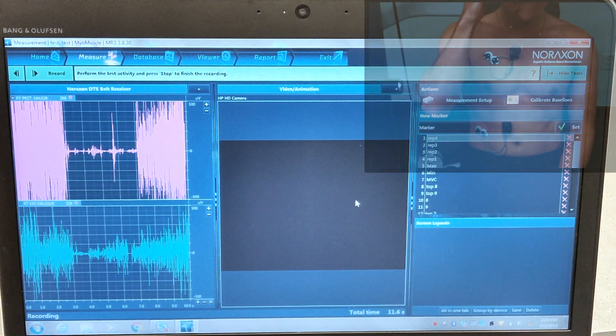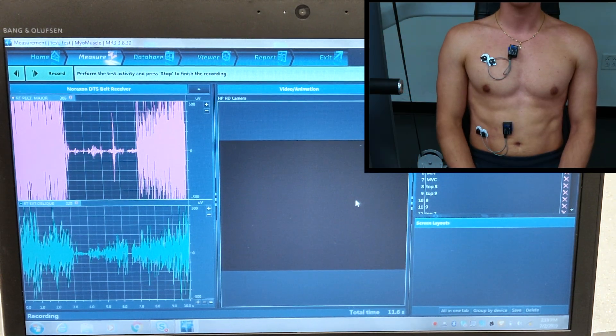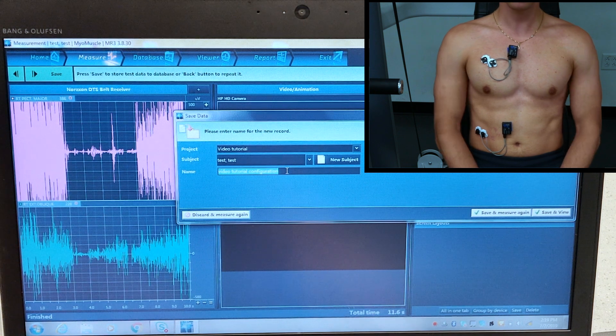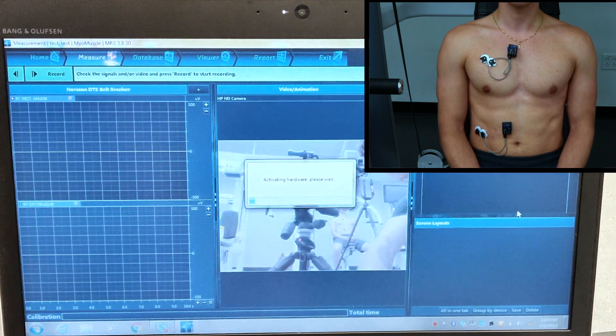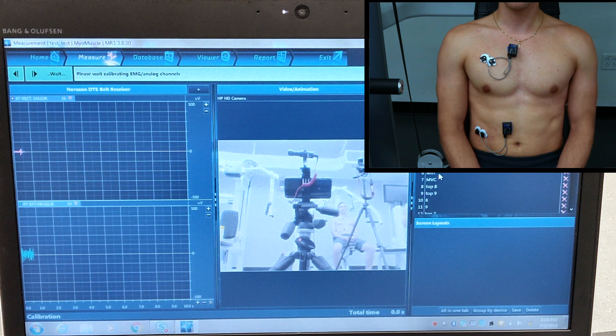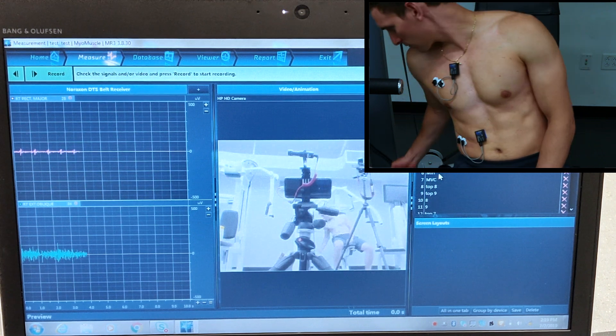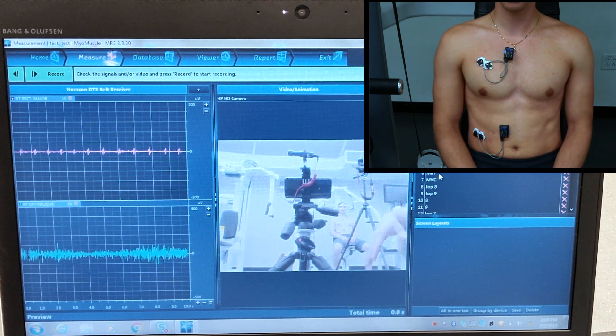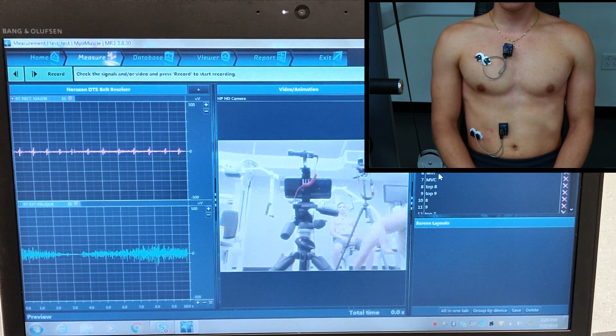We'll hit OK and it will give us a Save Data screen — we'll go ahead and label that save data as Test MVC. We'll hit Save Data and Measure Again. Now we could have the subject do a set of 5, a set of 10, or a set of whatever the experiment calls for, so that we can compare the contractions and the muscle activation to the original MVC.